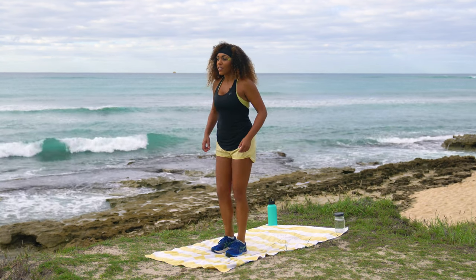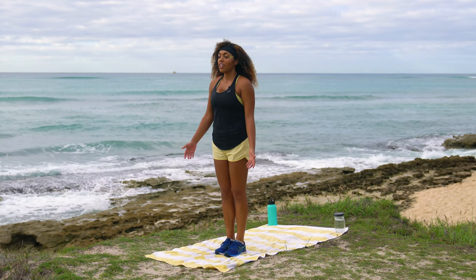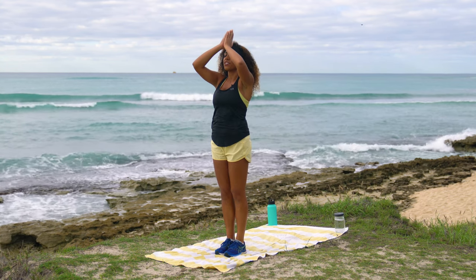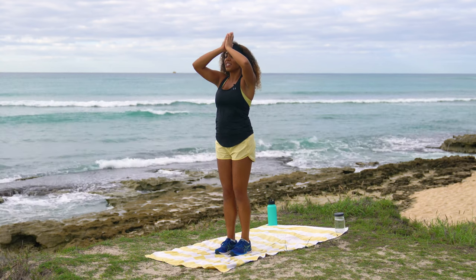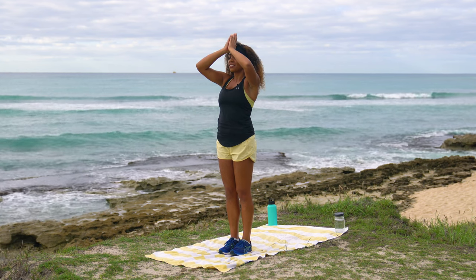Drop it, shake it off, and come into mountain pose — feet together, palms facing forward. On an inhale, bring both arms up overhead, big clap, giant namaste — make it a round of applause because you deserve it. Bring both palms down to the third eye. If you enjoyed this workout, please hit the like button and subscribe — I have new workouts every single week and a new recipe every single month. The divine in me honors the divine in you. Namaste, see you next time!